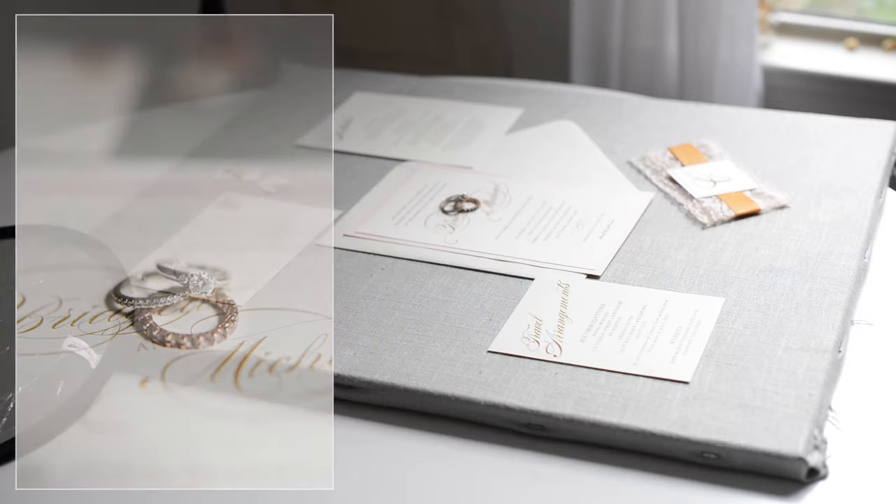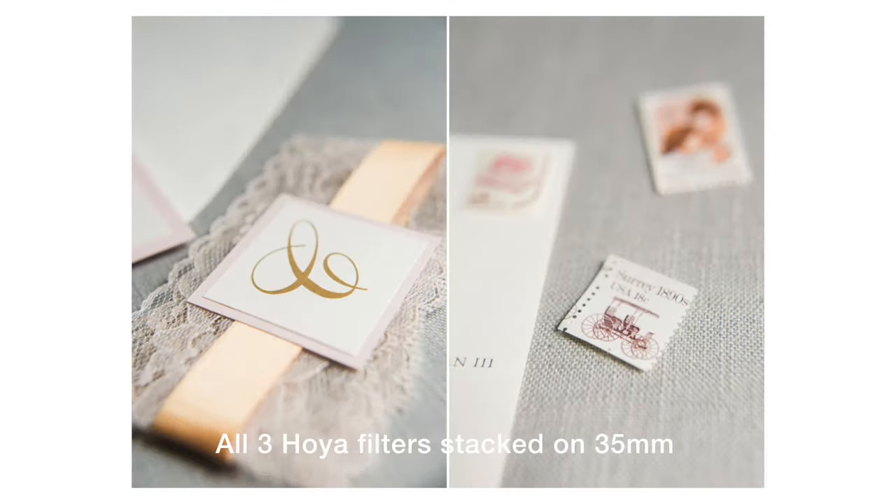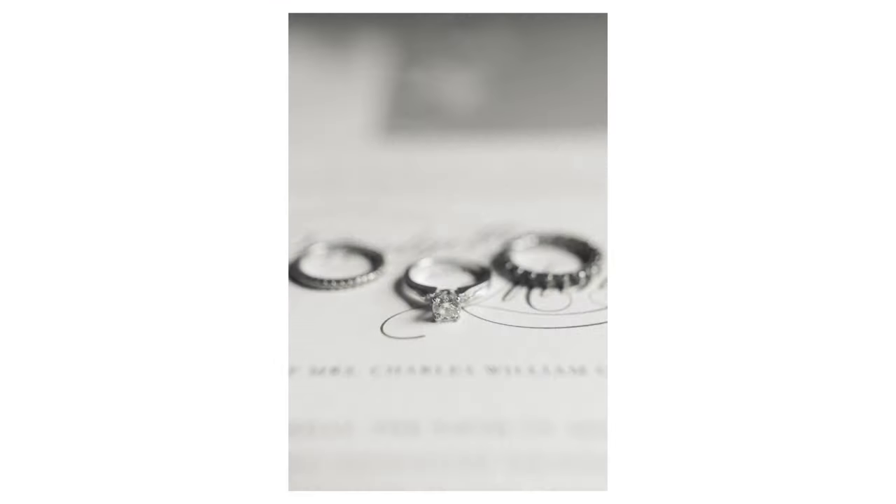That's how I use these macro filters — it's really nothing super complicated. I hope that gives you a little bit of insight into how I use them and how each filter looks a little bit different and produces a different look. If you have further questions about these, please leave them in the comment section below. I'd also love to know what videos you'd like to see from me in the future. If you liked this video, please like it, subscribe to my channel, and I'll see you guys next time.